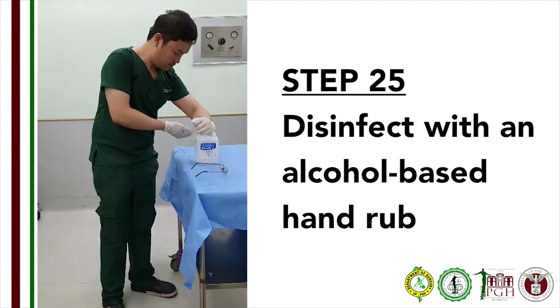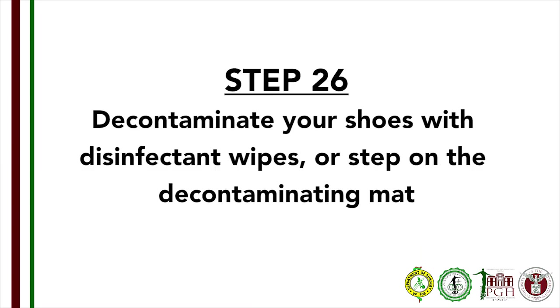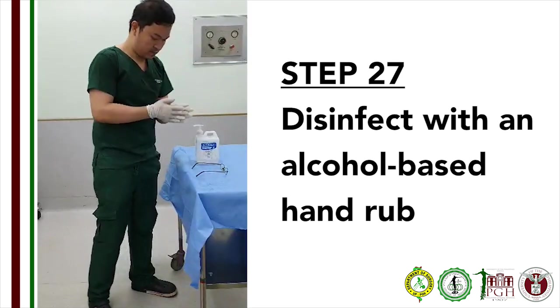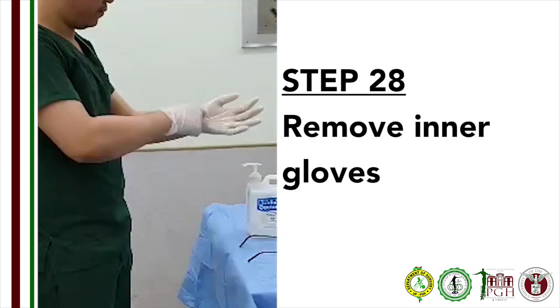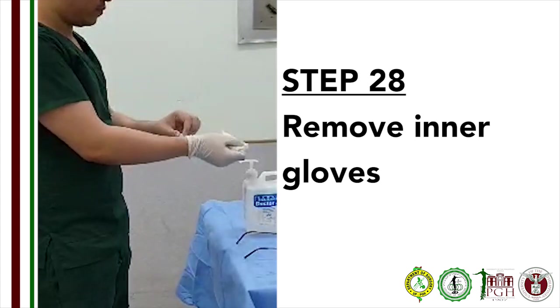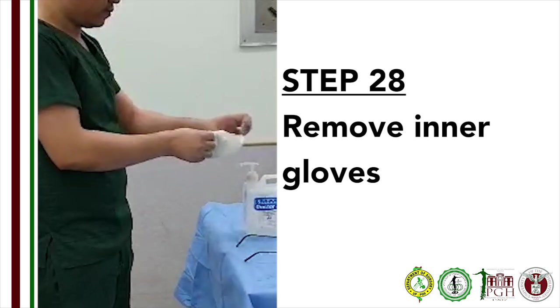Step 25: Disinfect your hand with an alcohol-based disinfectant. Step 26: Decontaminate your shoes with an EPA-designated disinfectant wipe or step on the provided decontaminating mat. Step 27: Disinfect your hand with an alcohol-based disinfectant. Step 28: Remove your inner gloves. Grab the cuff of one glove from the wrist and gently remove. Then hook the inner aspect of the other glove and gently pull away. Dispose the gloves immediately.